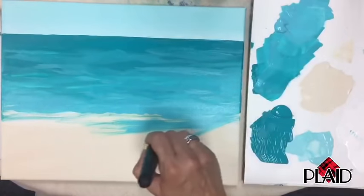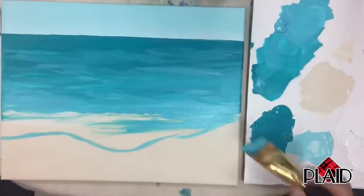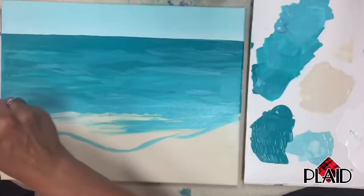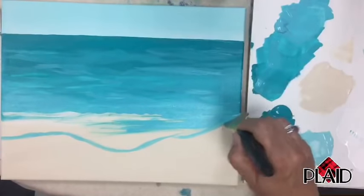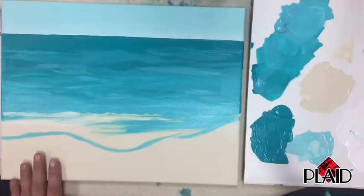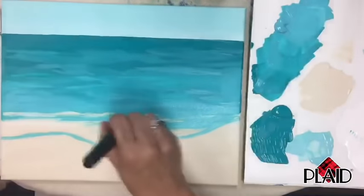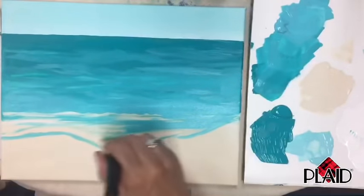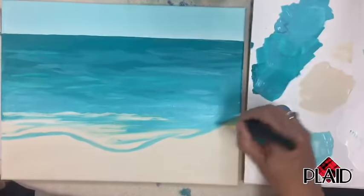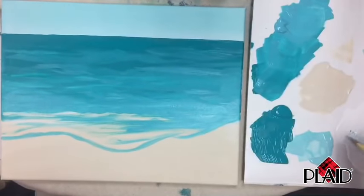Now do a very light irregular beach shape. My brush has been used for a while and is a little dry, so I just used its edge to do an irregular shape — this is going to be sand, where the water is getting lighter. Without washing your brush again, pick up some white — just a little bit with an X — and blend it in. It should be kind of a really pale blue.